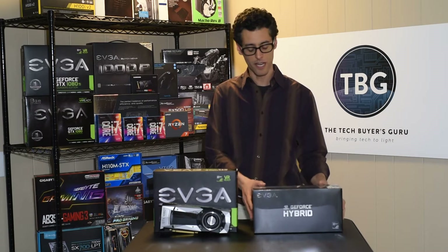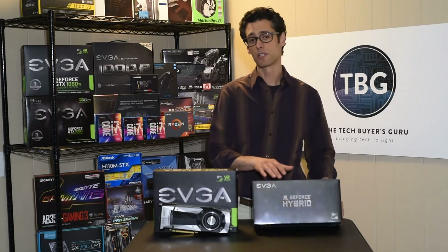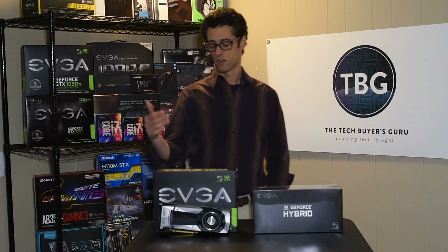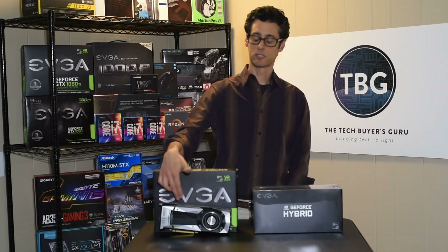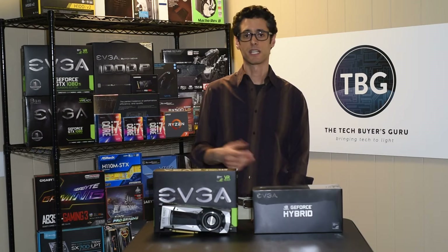I'm not going to do a full how-to yet. This is a brand new product — the EVGA GeForce Hybrid Cooler, specifically for the GeForce GTX 1080 Ti. The 1080 Ti is a great, very powerful card. I recently published a review of this card on the website.